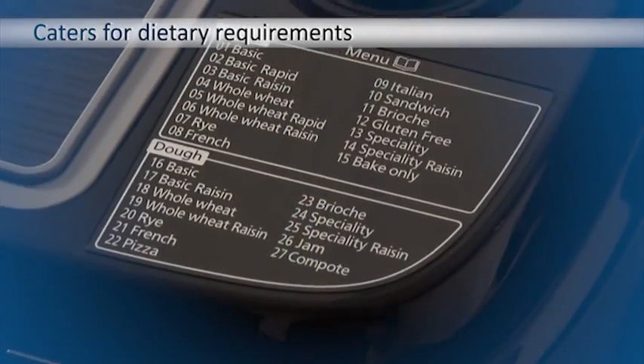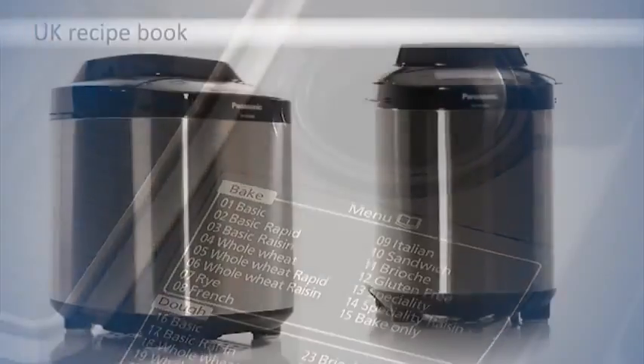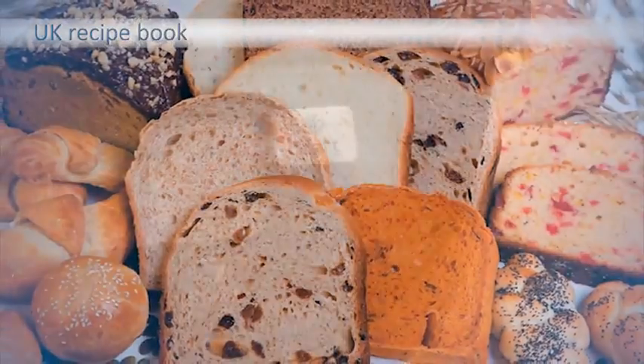Dietary requirements are catered for, including gluten-free, low salt and high fibre. And a UK recipe book is included, so you can discover new tasty recipes.